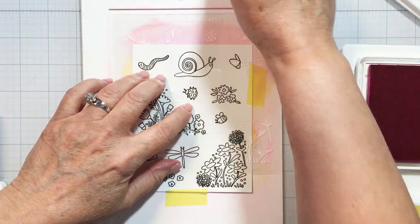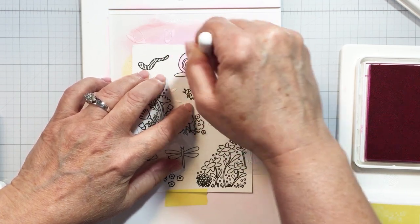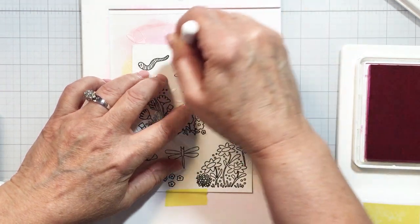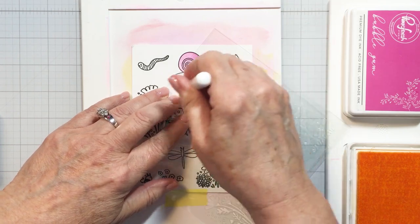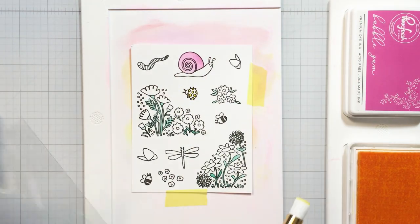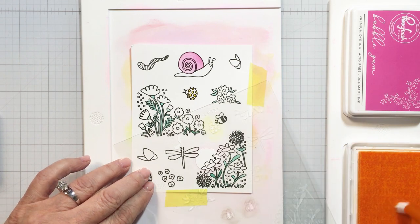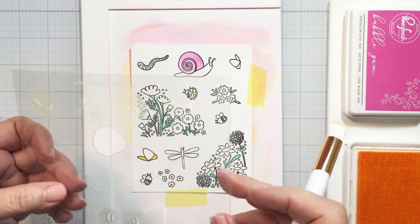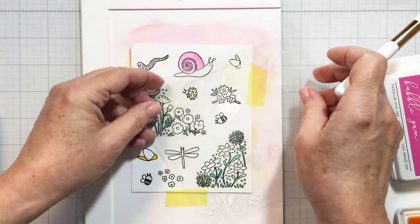Now I'm going to work through the stenciling of the images that I've stamped here in black ink, and there are a few different ways that you can do this. You could choose your colors and stencil one color — say pink — on each of the four layers, then switch to yellow and do all the yellow stenciling on all four stencil layers, and so on and so forth.